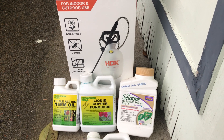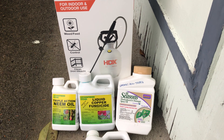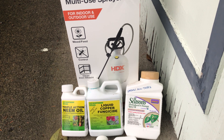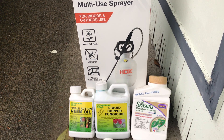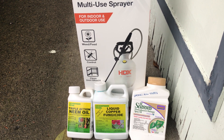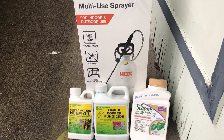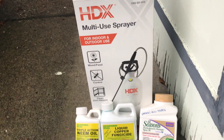Today I wanted to give a more detailed explanation about how to take care of your fruit trees, whether they're indoors, outdoors, or a combination of both — especially as we approach the winter period. This will be a recap of how to do proper maintenance for your fruit trees in the fall and winter timeframe.